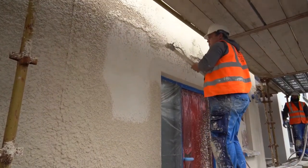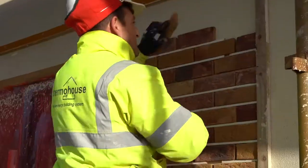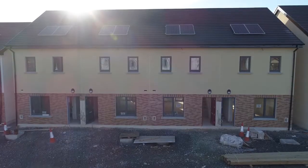Render can be applied directly to the ICF surface. Also, a variety of finishes such as brick, brick slip or timber products can be used.